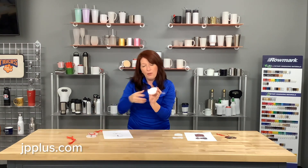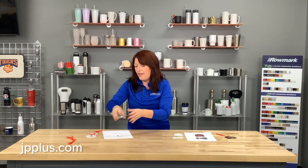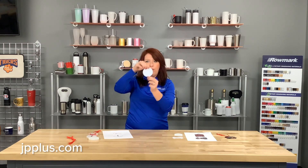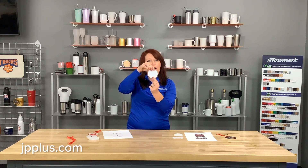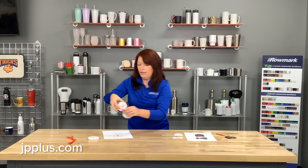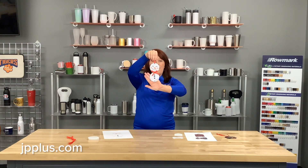A lot of you out there have laser engravers with sublimation added on, or sublimation with laser engraving added on. So what we did was take one of these little ornaments and laser cut a hole in the very bottom of it, and that helped us create Henry the snowman, who is super adorable.